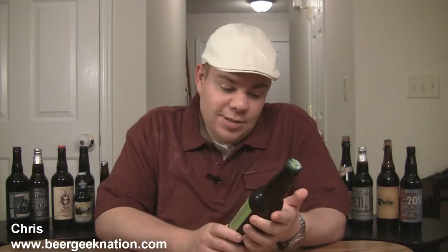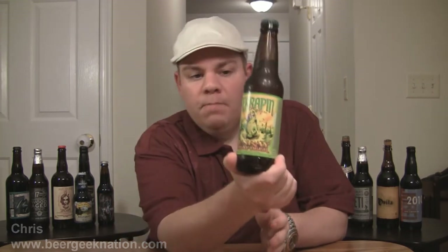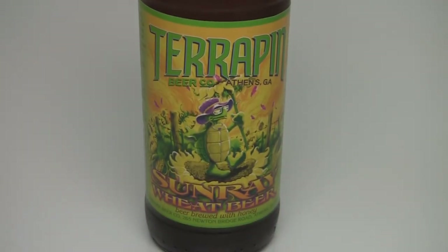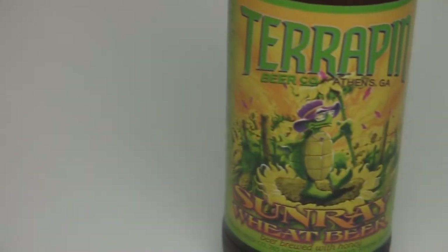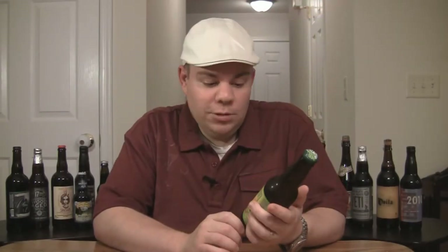Hey guys, welcome back to Beer Geek Nation. This is from Terrapin Brewing Company — their Sunray Wheat Beer, a four-point-five percent alcohol by volume hefeweizen brewed with honey, which sounds really nice. I love that style of beer — sounds really drinkable. I've never had this one before.